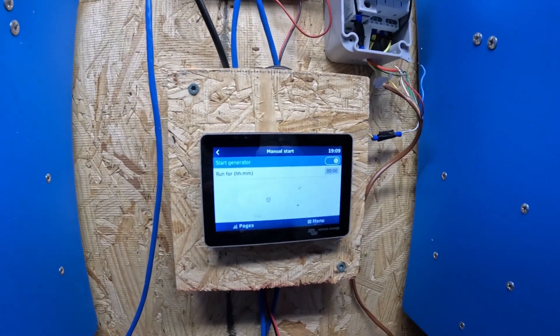I took the red wire from the generator, hooked it up, and the lights did fire up. I set this to run for two minutes — it's down to one minute — so when that clicks to zero we'll see if the generator turns off automatically. And it does not turn off.